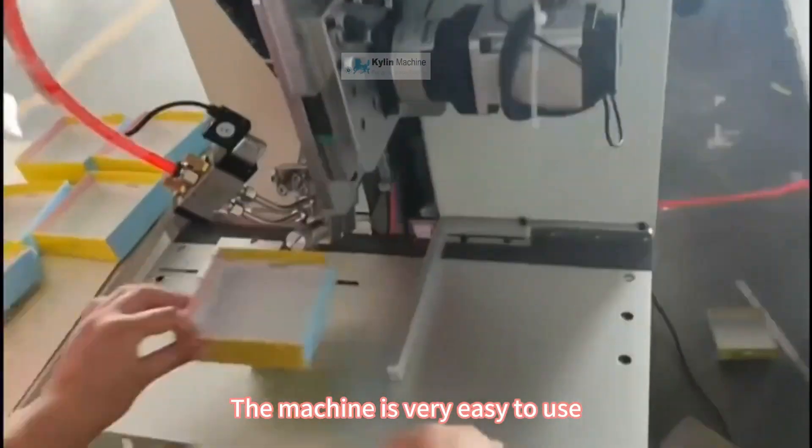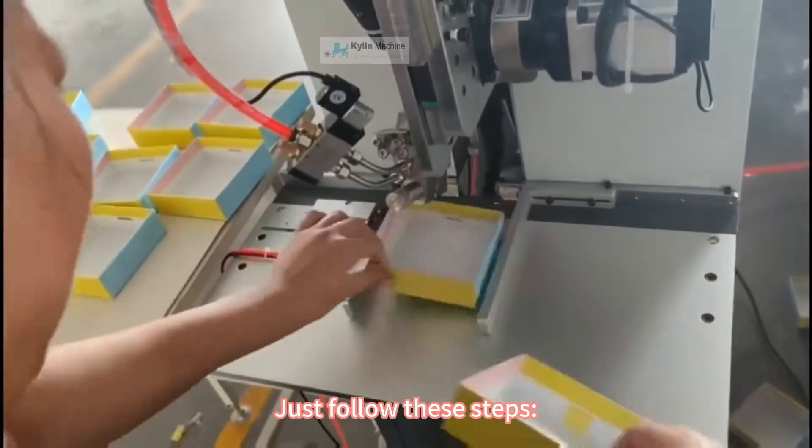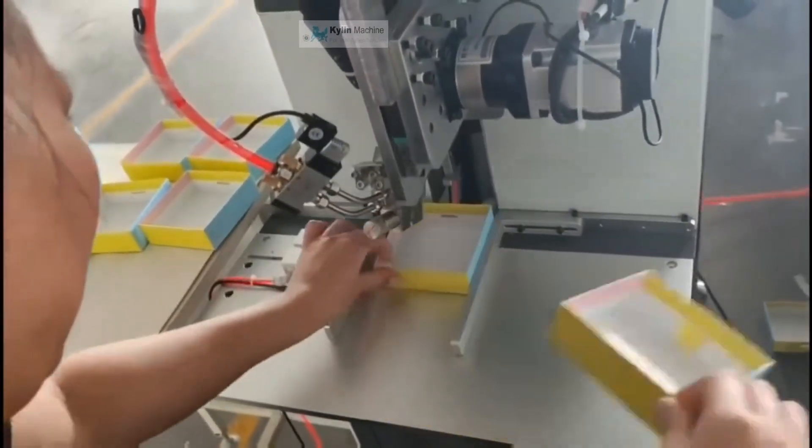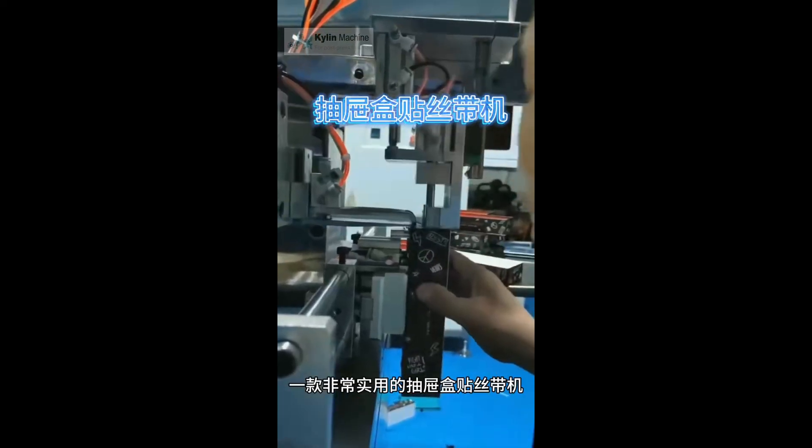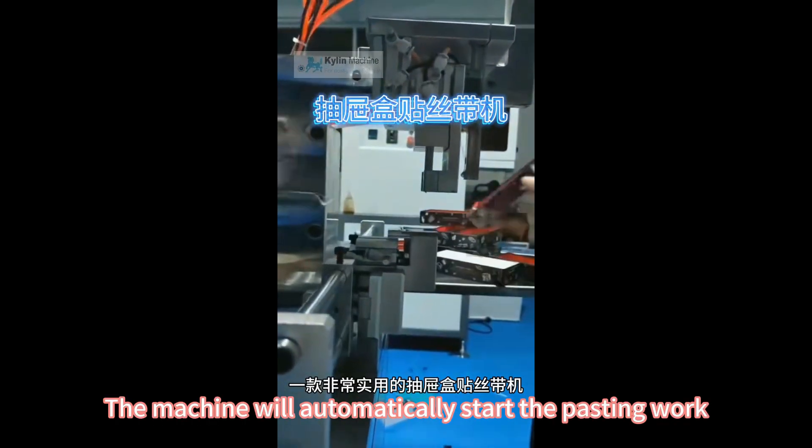The machine is very easy to use. Just follow these steps: put the drawer box into the machine, press the start button, and the machine will automatically start the pasting work.